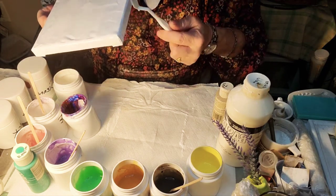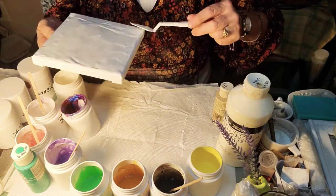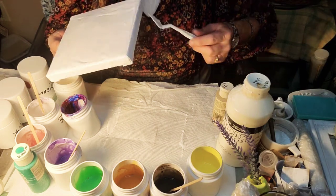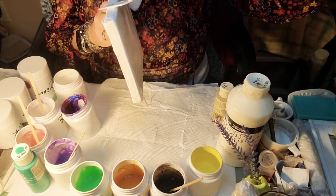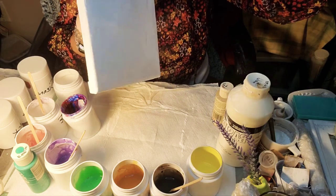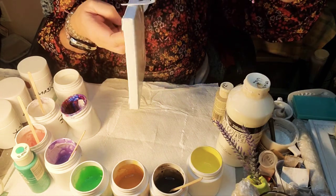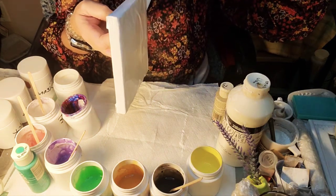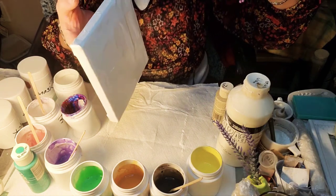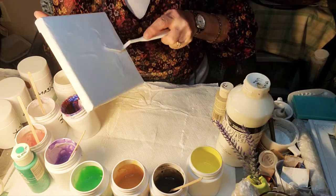Another trick people do is put a push pin in your canvas so it's not laying straight. They also put it on a lazy susan or a pottery wheel that goes round and round. I don't have either one of those, but you should be able to get a nice pour without having to do all that.